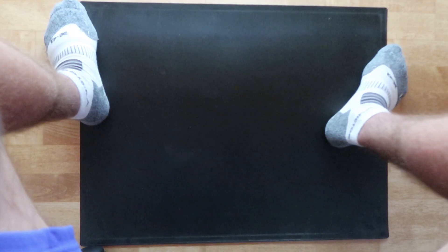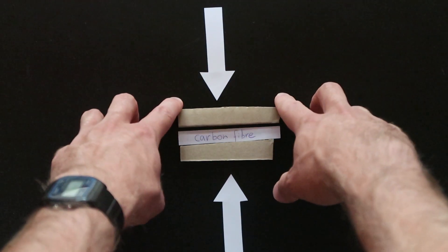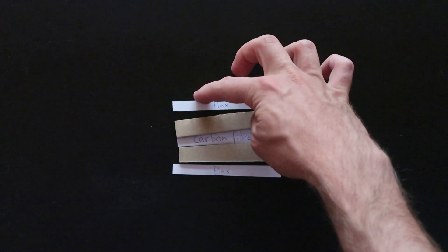How it's going to work is quite simple. I'm going to make a sandwich out of two bamboo layers and one carbon fiber layer in between. Then I'm going to press my sandwich to give it the form I want, and then wrap everything into flax and put it in a vacuum bag.